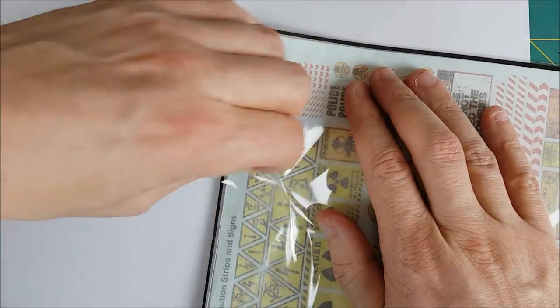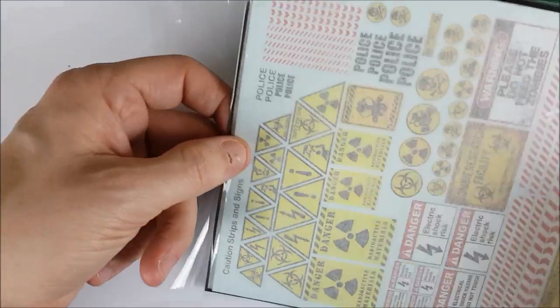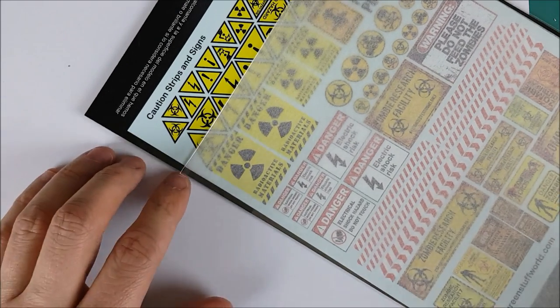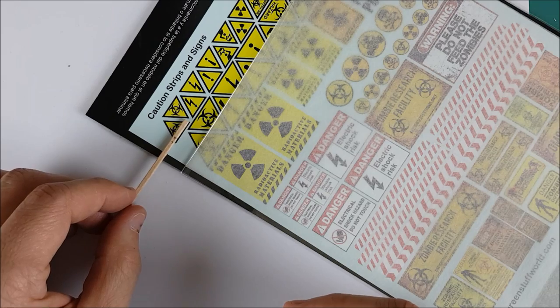Next I'm going to make a warning sign of some kind. The sign itself is going to be made from plastic card and the face of the sign is going to be a decal. These particular ones and the plastic card are from Green Stuff World, but you can also buy very similar ones from Fallout Hobbies and I'll post links to both of these places in the description.